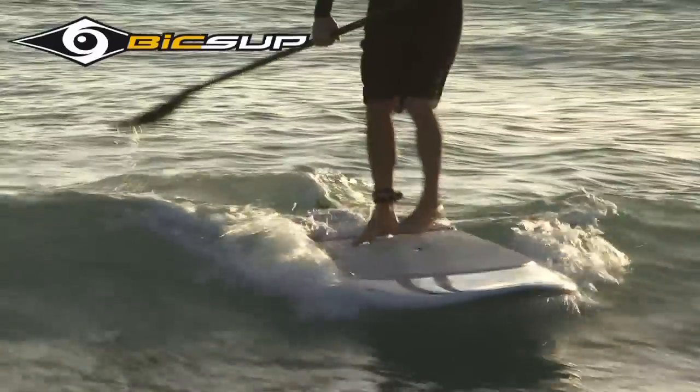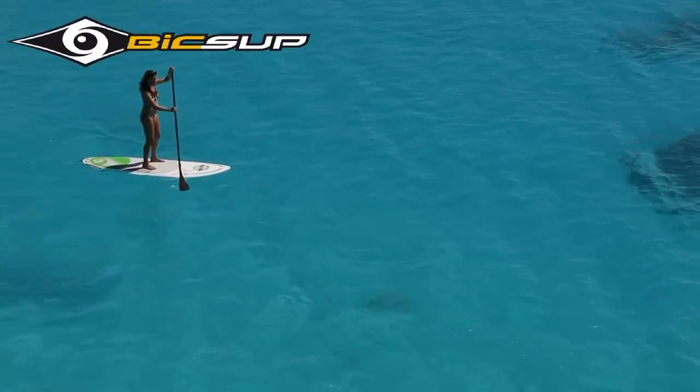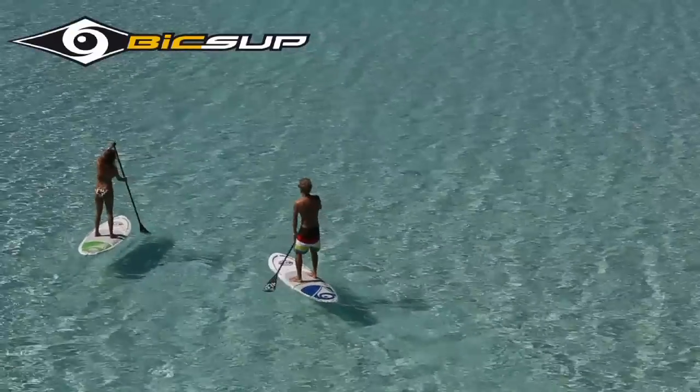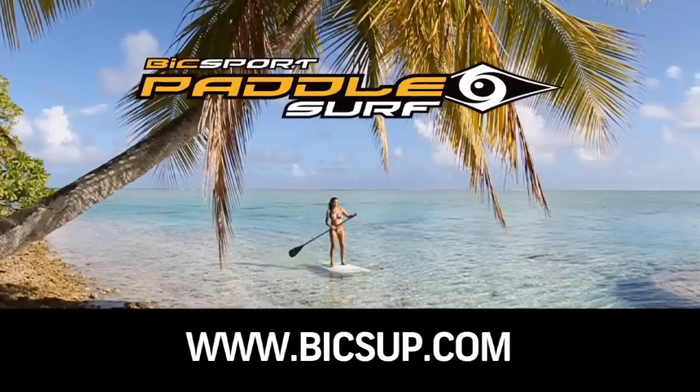This episode of Paddling TV is brought to you by BIC Sport Paddle Surf, helping you have more fun and fitness on the water since 1979. For more information visit BICSUP.com.